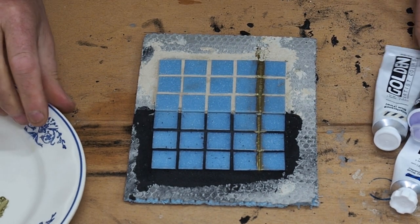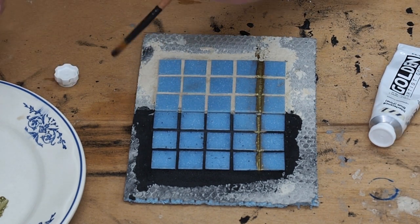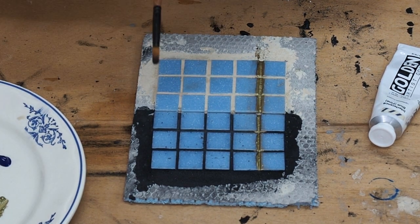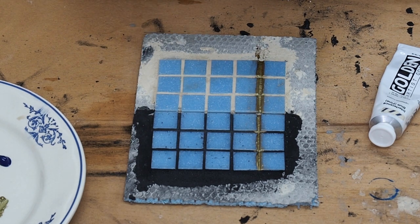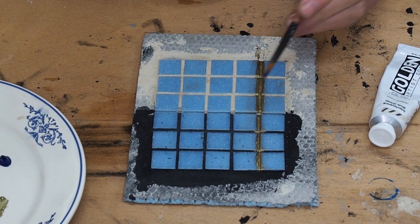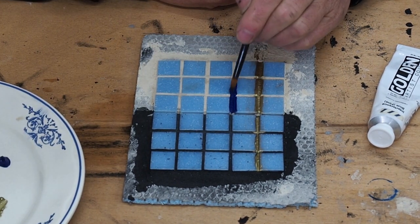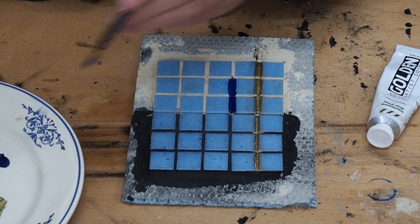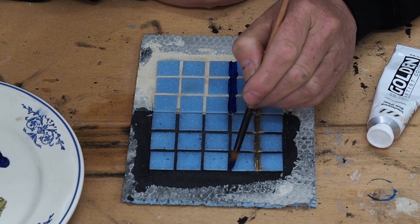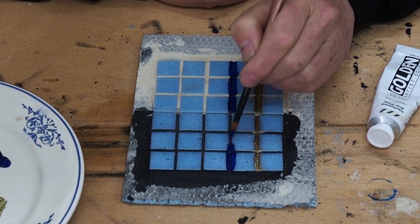Now let's try the Phthalo Blue, which is the Golden brand as I said before. Put a little bit down on the plate. It's good to experiment and do R&D — I find that it does help when you're looking at creating things, that's how you find out how things work for you. This is a very intense colour and that's why I thought I'd choose this one. Now, obviously it's by far better to actually use oxides or specific grout colourants than what it is to paint your grout.